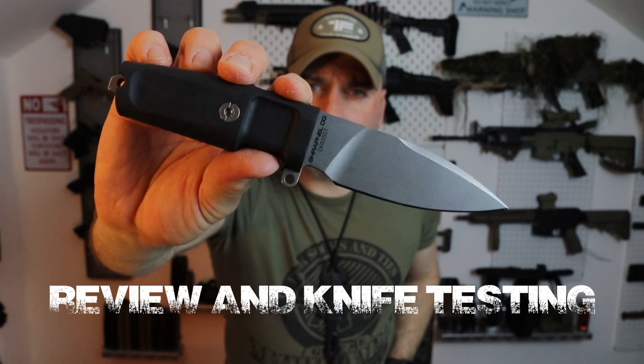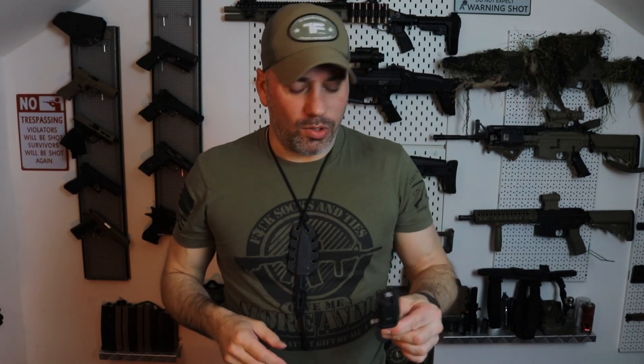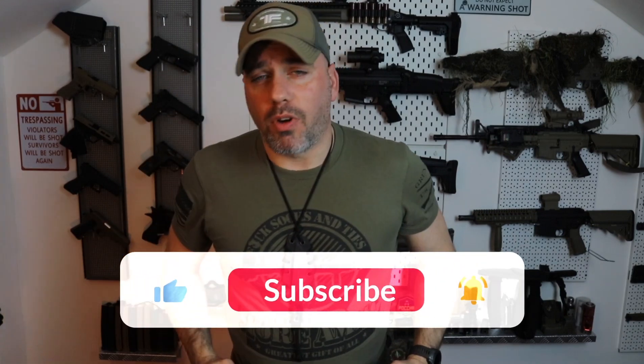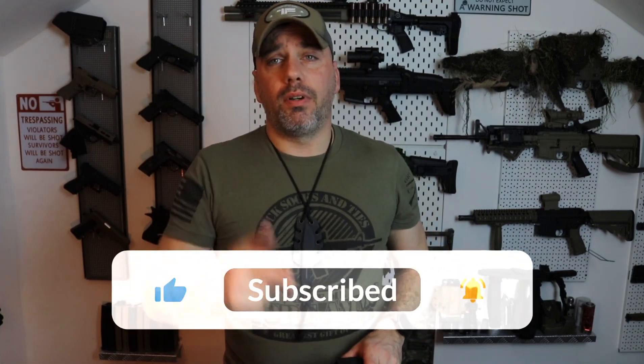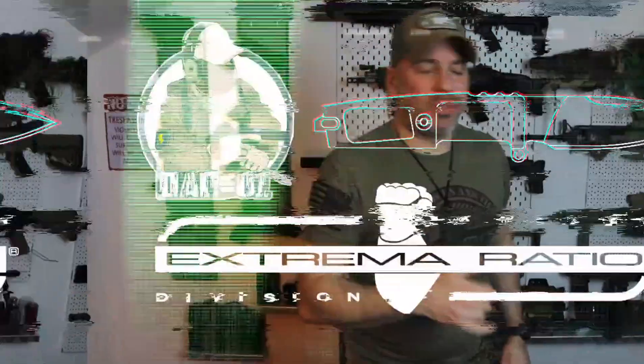This is definitely going to be a nice backup knife. I'll be doing a few tests with it and I'll be happy to share them with all of you when I go on my next outdoor trip. If you're into knives and found this video interesting, please smash the subscribe and like buttons, leave a comment, and be sure to check out the next videos for more Extrema Ratio knives and cool outdoor content. Thank you all for watching — have a great day, Delta out.